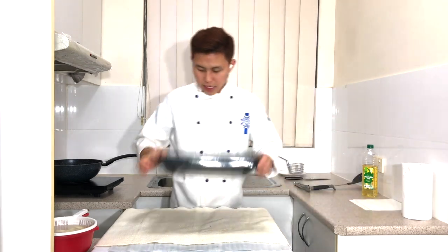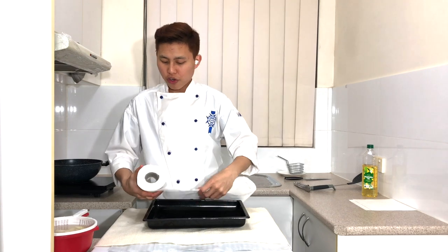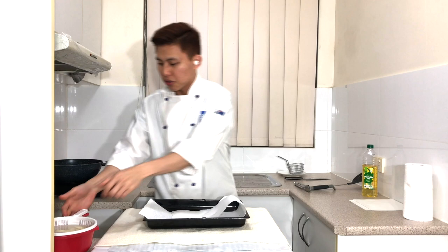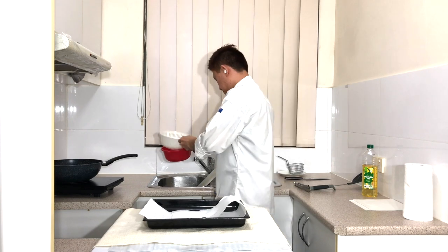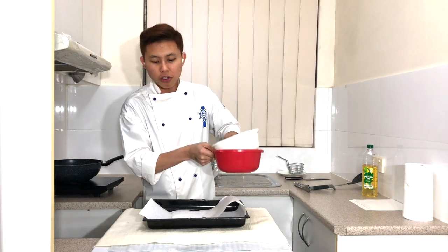Next, get your baking tray and line it with paper towel or cloth. Strain out the potatoes and dry them before deep frying. Strain them and make sure they are as dry as possible before placing them on the paper towel.